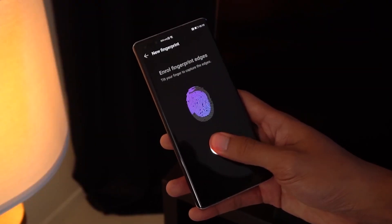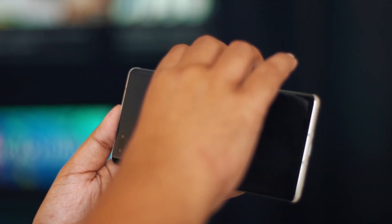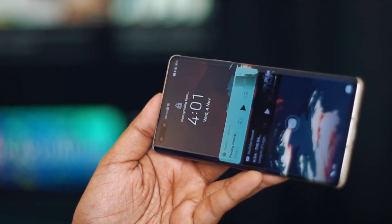For biometric security, there is an in-display fingerprint scanner, which is very fast. There is also a 3D Face ID, which is fast as well.